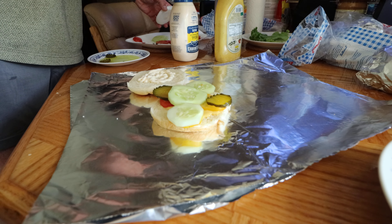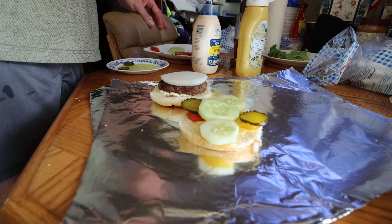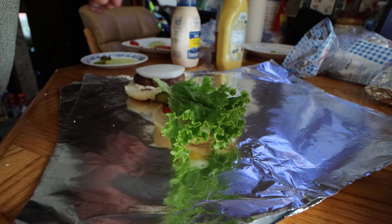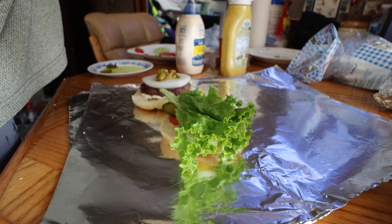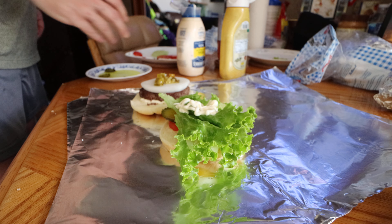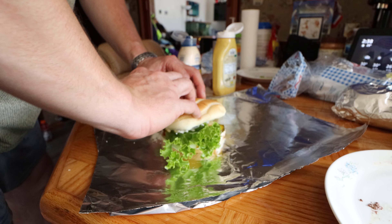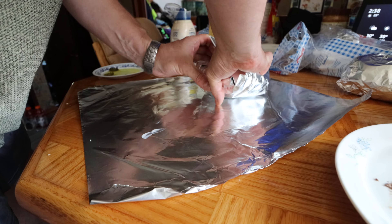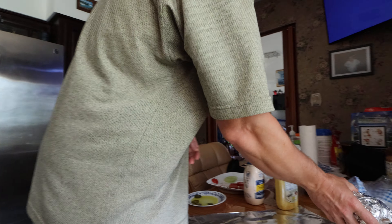Beautiful. Now grab a meat, grab an onion, and we got lettuce — leftover but it should still be enough. We get this mix, and that's the top, go fast, boom. And that's your burger — perfect burger, that's it!